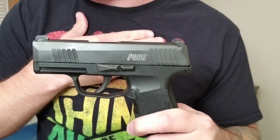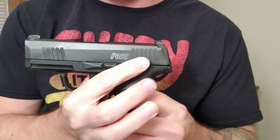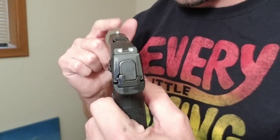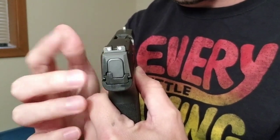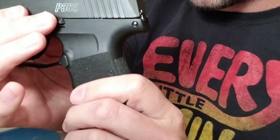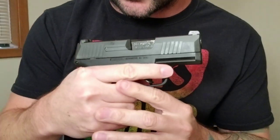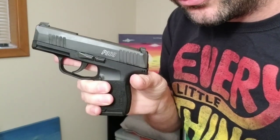On the gun itself, you've got front slide serrations as well as rear serrations. You'll be able to swap the sights out if you want — there's already a new X-Ray sight coming out which I'll talk about. The grip texture is fairly aggressive. I'm actually going to change to rubberized grips once those come out. One other thing I really like about this gun is you do not have to pull the trigger to field strip it.